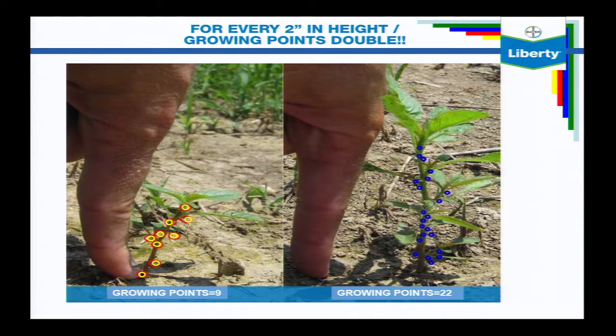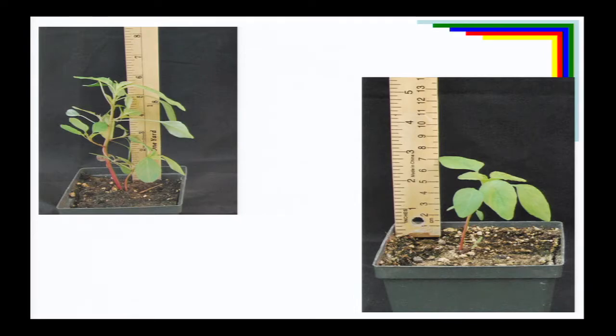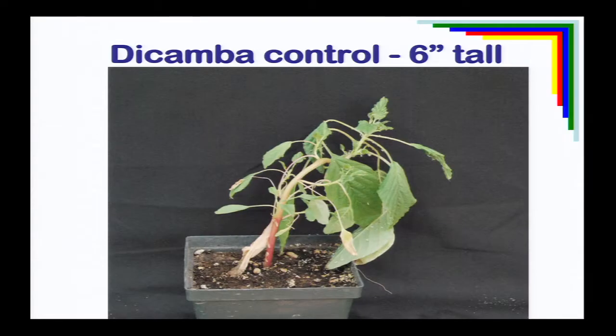Here's why timing matters — from Purdue. A Palmer amaranth plant only two inches tall has nine growing points along that stem, meaning if the top is pinched off, we can expect up to nine branches developing. By the time Palmer amaranth is up to four inches tall, there are 22 growing points along there — much more potential for branching if not completely killed. Also, looking at Palmer amaranth at three inches tall, it has few leaves and we can still get good coverage. By the time it's six inches tall, the number of leaves makes it very difficult to get herbicide fully up and down the stem. Spraying while they're small and susceptible is the key.